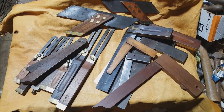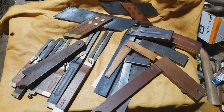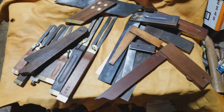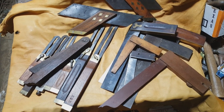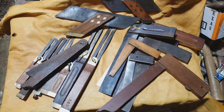Here we've got an assortment of bevel squares, a couple of miter squares, and of course tri-squares as well. Some of these are manufactured, some of them are user-crafted, but they're all neat, usable tools, and we'll be talking about more of them as we go along today.